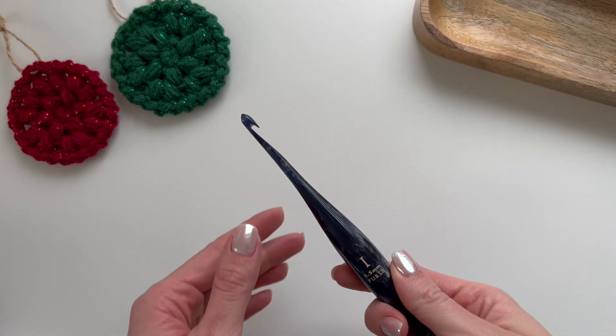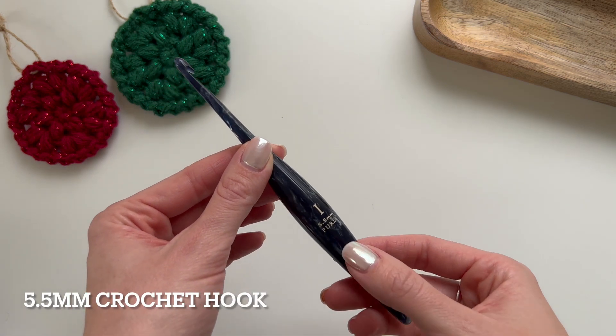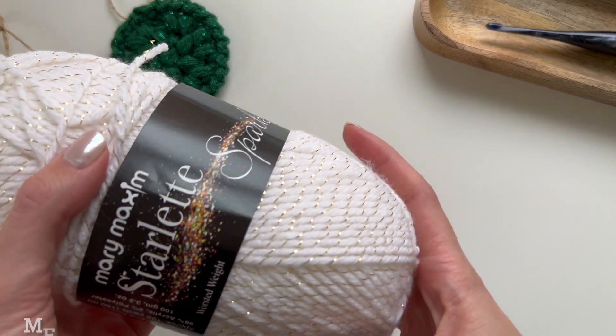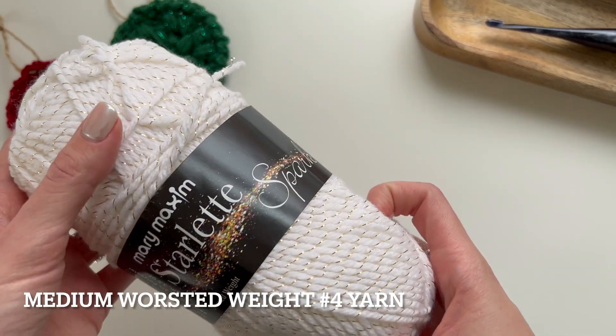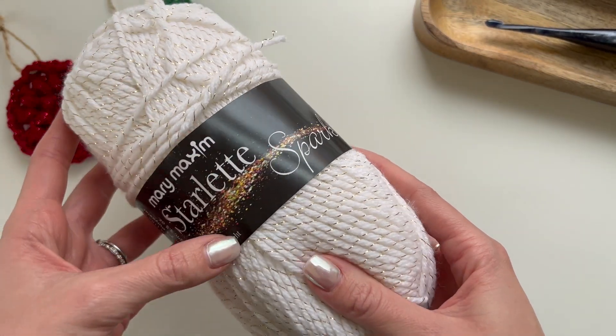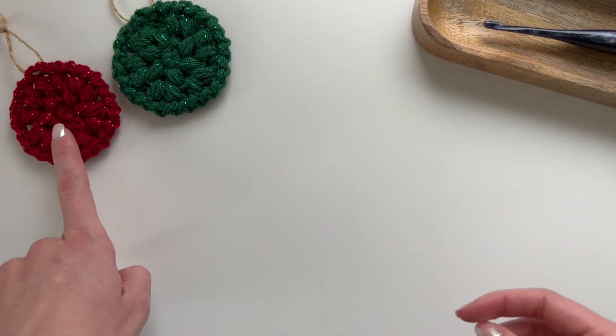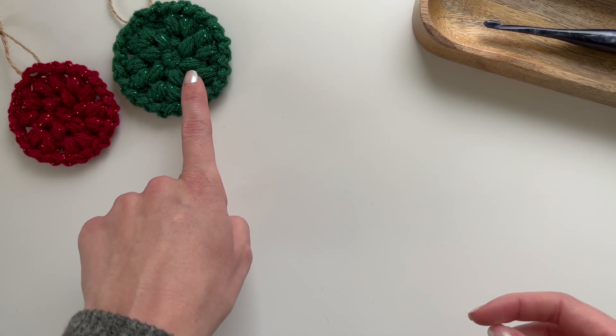To get started you'll need a 5.5 millimeter crochet hook and some medium worsted weight yarn. I'm using Mary Maxim's Starlet Sparkle in the color white gold, and then this one was the color ruby and this one was the color emerald.